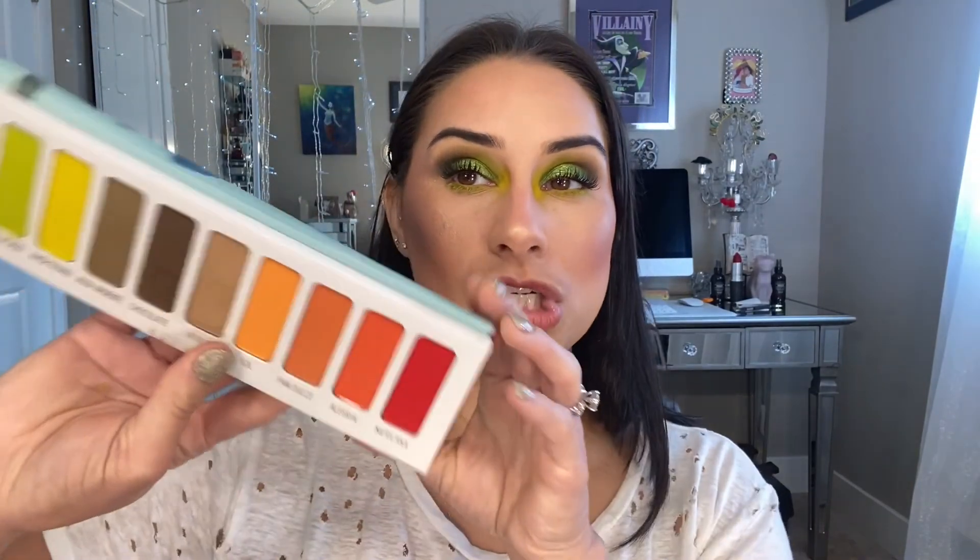That completes the look with the Melt Vita palette. My thoughts: the palette is $58 and you're getting a reasonable amount of shades. I've said it before about Melt Cosmetics — I like their products but I think they're kind of expensive for what you get. A lot of these are dupable in my collection already. If you don't have these types of shades and you love the packaging, definitely get it. But for me it's going to be a pass, which makes me sad because I love the packaging and I love the brand and the two ladies who created it.